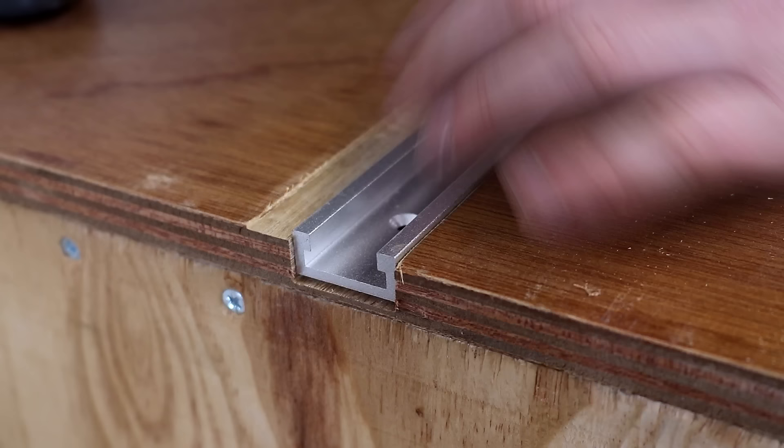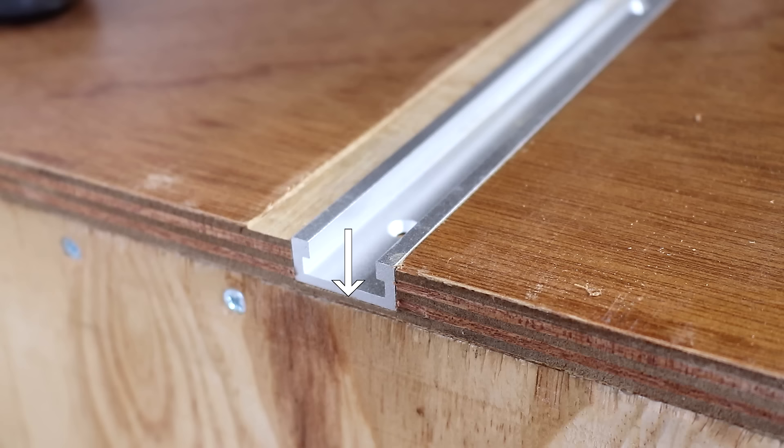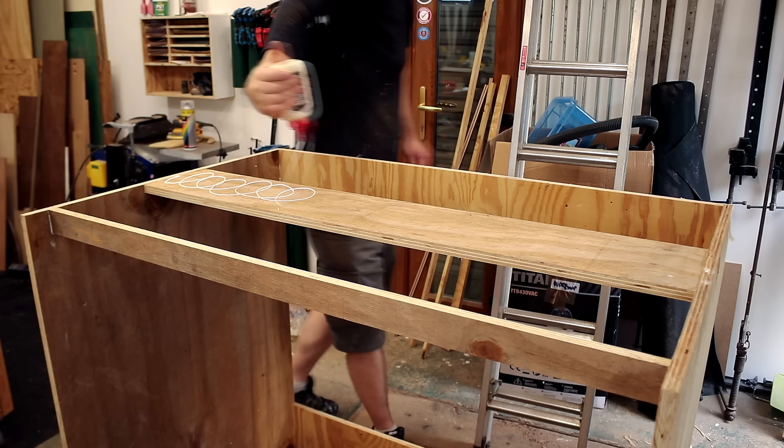From this angle you can see that the groove almost goes all the way through that plywood top panel, but there's another layer of 18mm ply beneath this one which I added in a previous video. I mounted that panel to the top using glue and screws, and I actually hit one of those screws as I was routing out the groove.